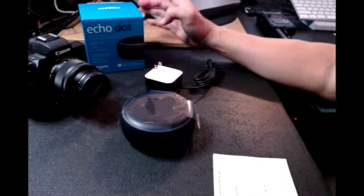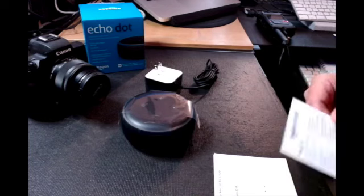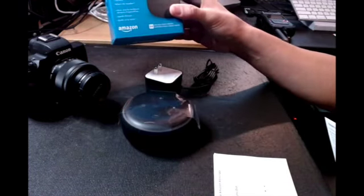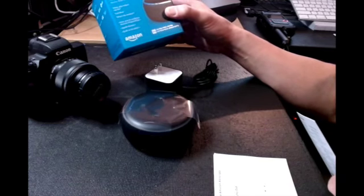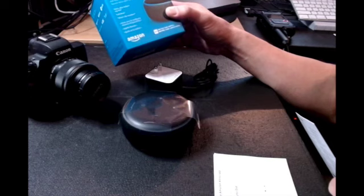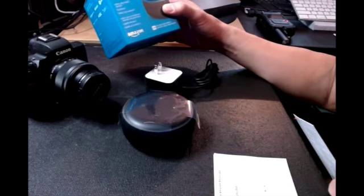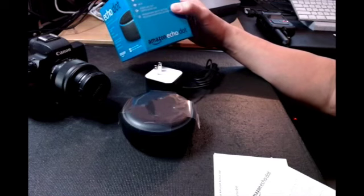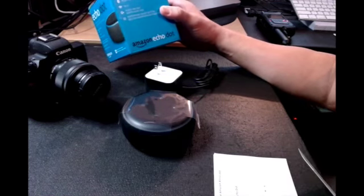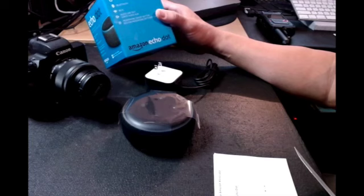We're installing the Echo Dot — I'm not really quite sure if it's generation two or three, but I got it right here in this box. It says 'Add Alexa to any room. Alexa plays today's top hits, calls mom, tells you the weather.' Some of the text is in French. It also says Alexa, Bluetooth, Wi-Fi, audio line out, and microphone on and off button.